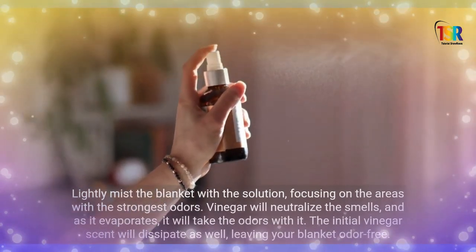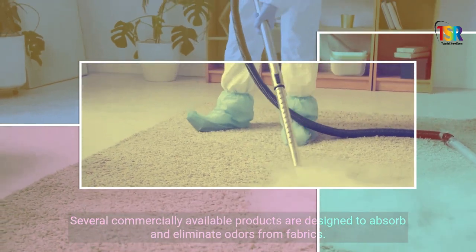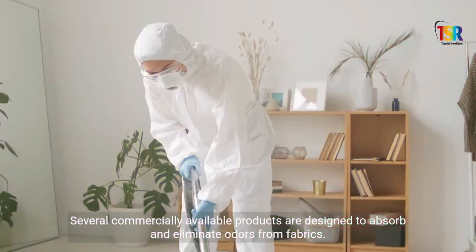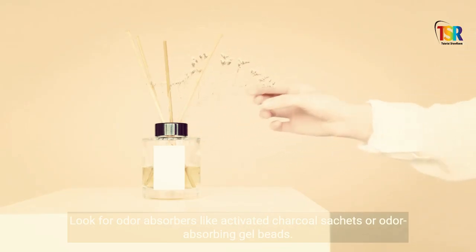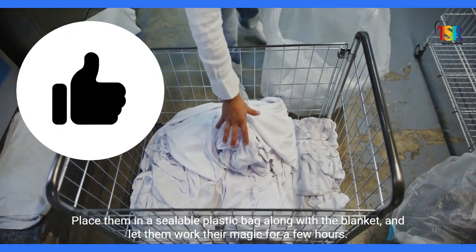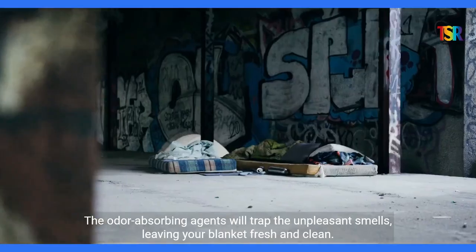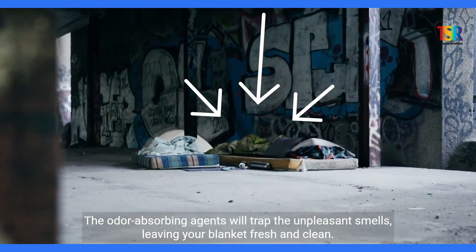Odor-Absorbing Products: Several commercially available products are designed to absorb and eliminate odors from fabrics. Look for odor absorbers like activated charcoal sachets or odor-absorbing gel beads. Place them in a sealable plastic bag along with the blanket, and let them work their magic for a few hours. The odor-absorbing agents will trap the unpleasant smells, leaving your blanket fresh and clean.